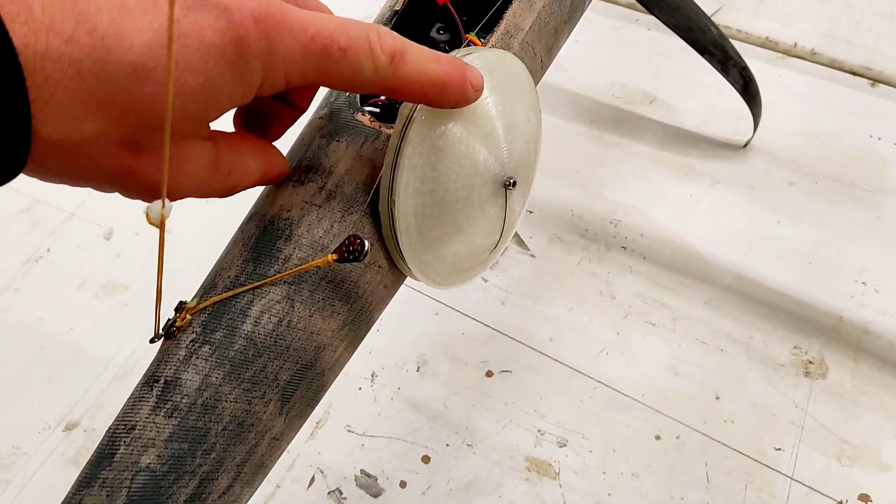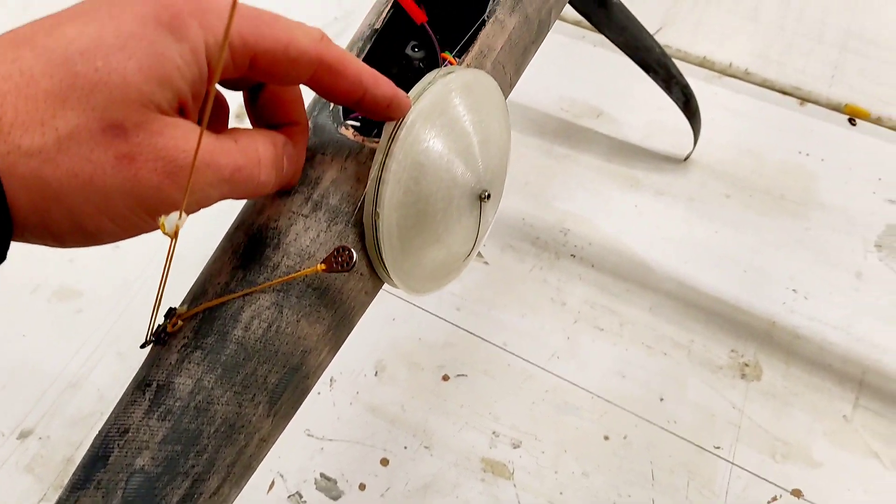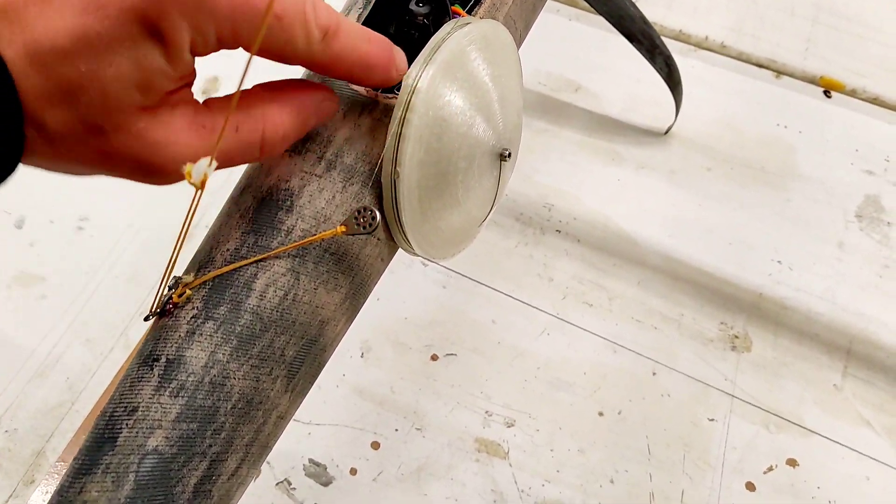Okay, sheet system. This is a not so typical sheet system but I will explain that. This is the sail drum at the moment. I will change the sail drum to a two-speed sail drum.